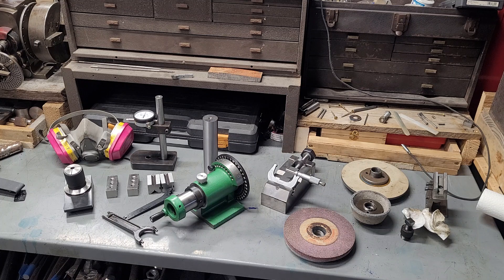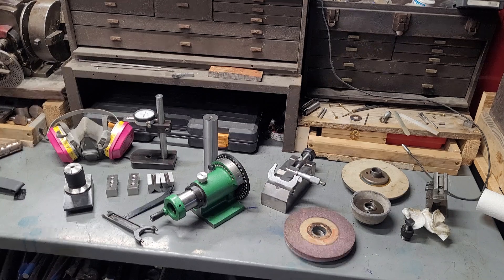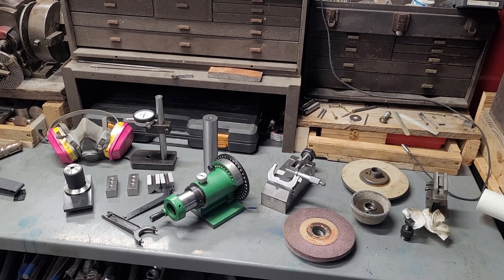A surface grinder really just speeds up a lot of my projects. Most of the stuff I do on a surface grinder I can also do on a bench grinder or on the mill. However, a surface grinder really does bring in a layer of capabilities you may not truly be able to get other places. When it comes to real precision tooling, working in ten-thousandths of an inch is very difficult on a milling machine, but it's relatively straightforward on a surface grinder. We'll show a few things I've made on the surface grinder.